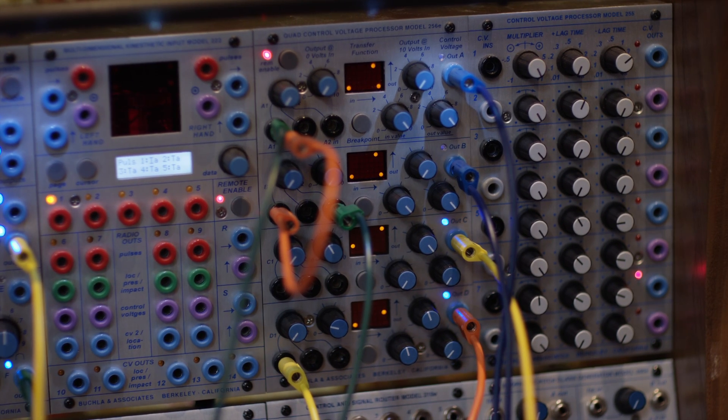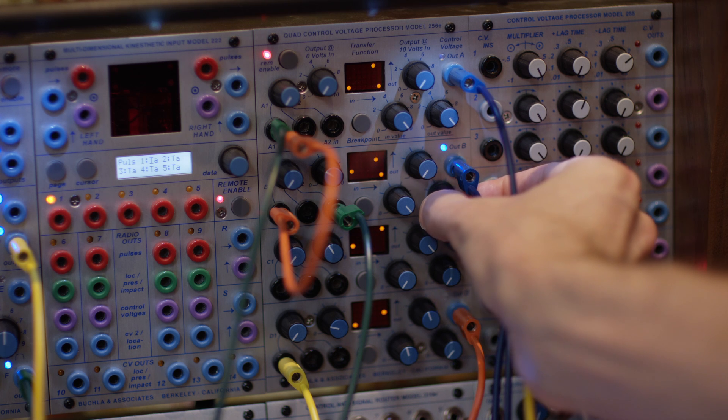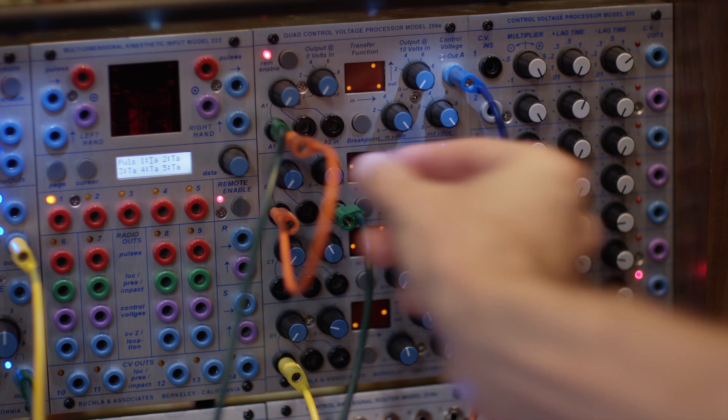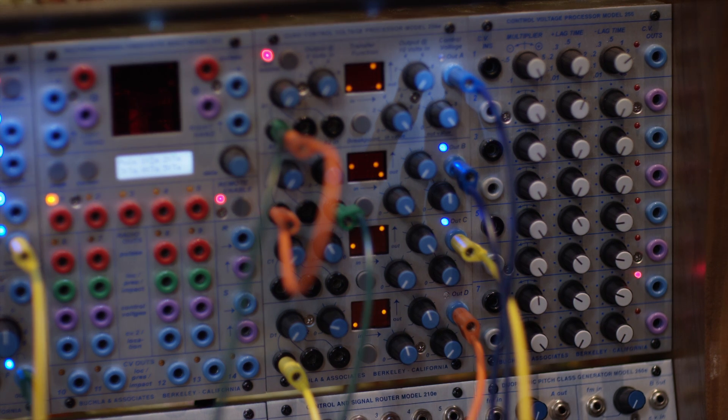We'll futz around with that later. The principal thing I wanted to show was how, when you keep the FM modulation in tune with the main synthesizer, it all sounds of a family. Now let's change that transfer function — let's make the FM synthesizer a constant. And now I'm going to turn that off, so we're not going to hear the FM synthesizer anymore except as it affects the principal.